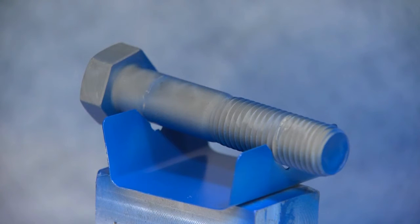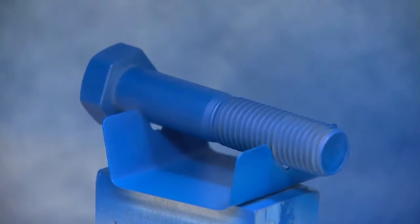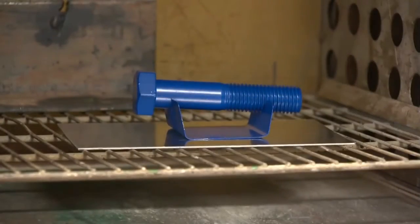Cool the parts to 100 to 120 degrees Fahrenheit, rotating them to expose the uncoated areas. Spray again at 15 to 20 microns, and cure the parts exactly as before.